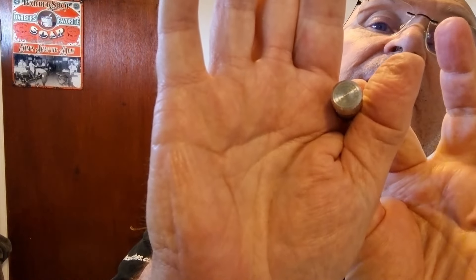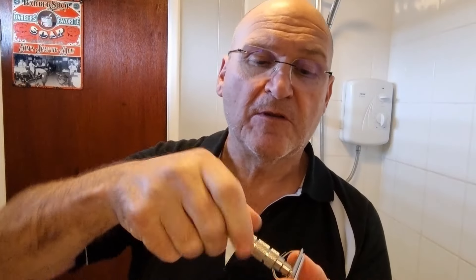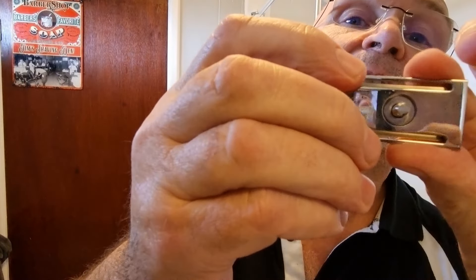This one was from Executive Shaving and this one is from Alpha Shaving Works. You can see the etching: Alpha Shaving Works. Also on the base of the head — highly polished stainless steel, as you can see, with smudgy finger marks from handling it.